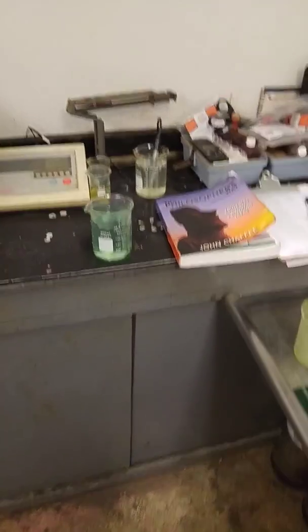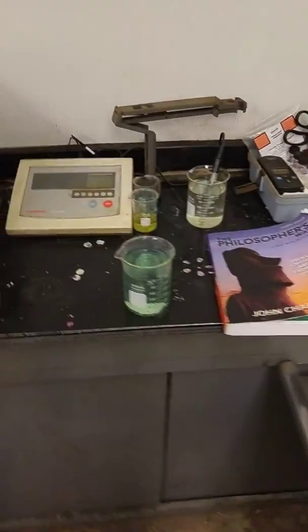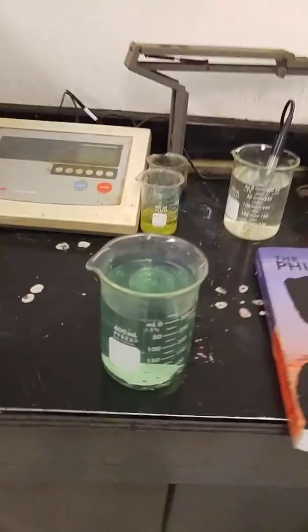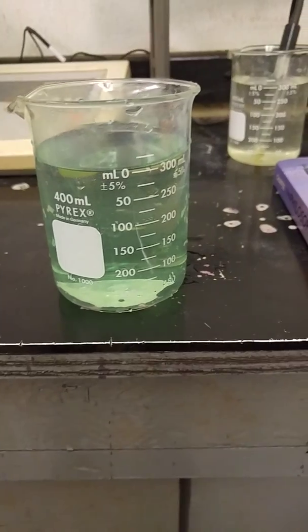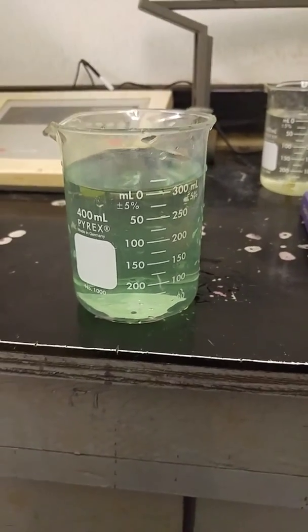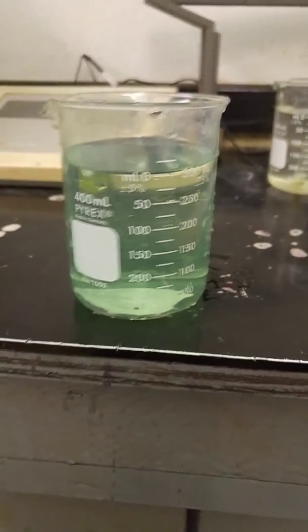I'm going to show you how it works and it's pretty neat. The first time that I saw it, I was pretty wowed by it. I have a glass of water here, about 300 milliliters, and this has a decent amount of nickel in it.